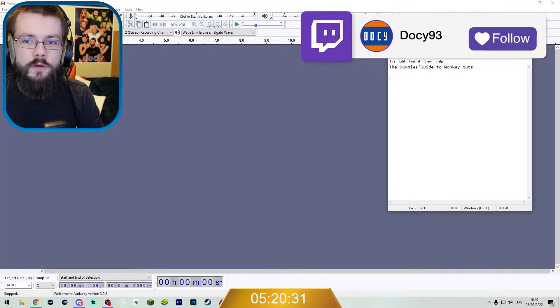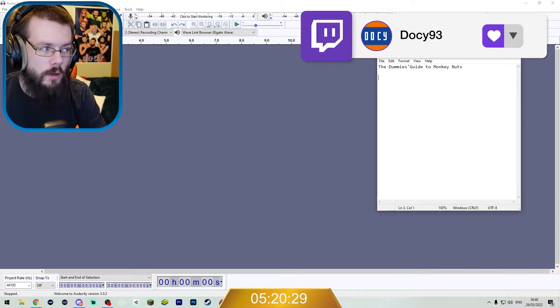Okay, let's load up Audacity — our tool of destruction. So we have our topic: The Dummy's Guide to Monkey Nuts.